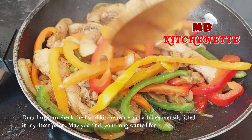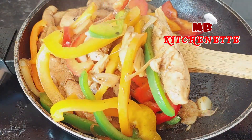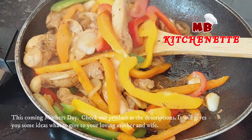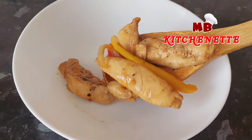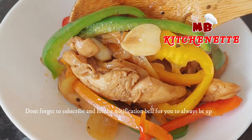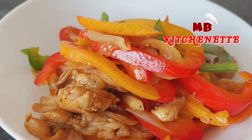Don't forget to check the list of kitchenware and kitchen utensils listed in my description. This coming Mother's Day, check our products in the description — it will give you ideas on what to give to your loving mother or wife. Don't forget to subscribe and hit the notification bell to always be updated. Have a happy, healthy meal!